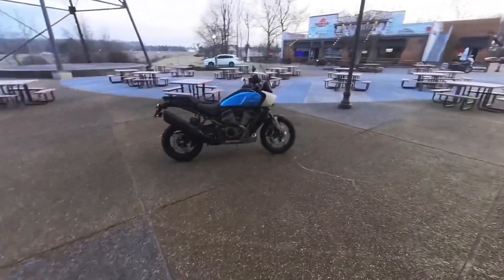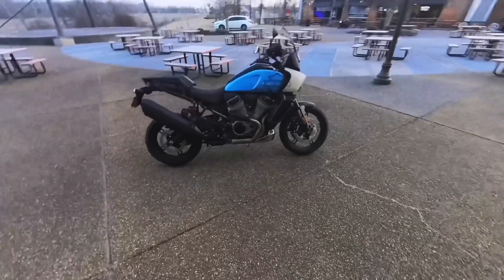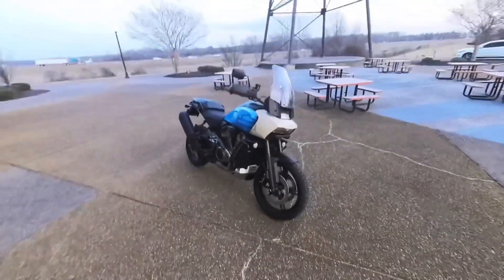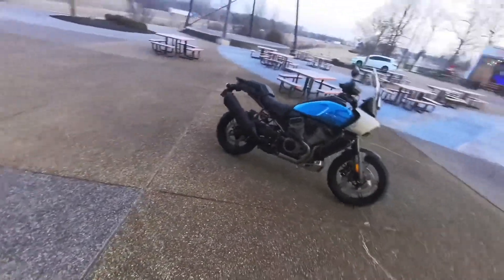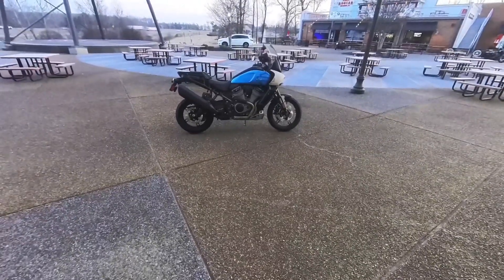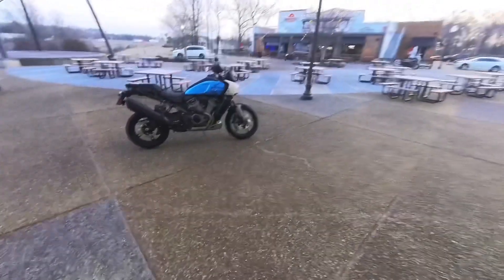All right guys, check it out — this is the 2022 Harley Davidson Pan America. If you guys have ever wondered what this bike feels like to ride, we're gonna find out today. Go ahead and cue the intro, I'm gonna try this new transition.